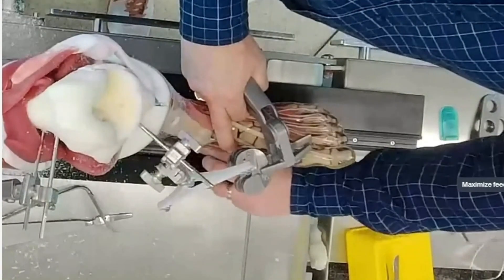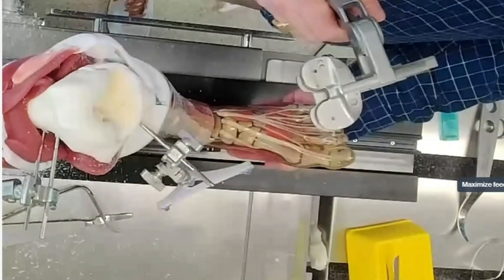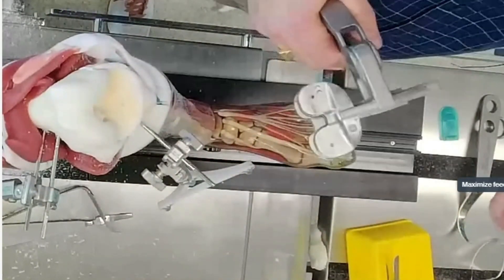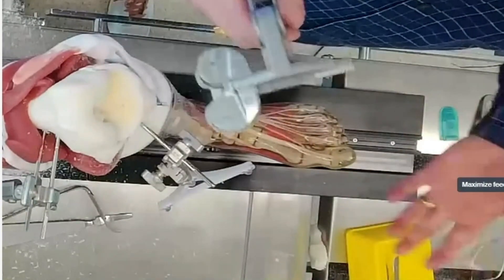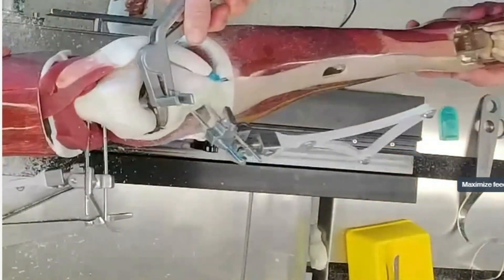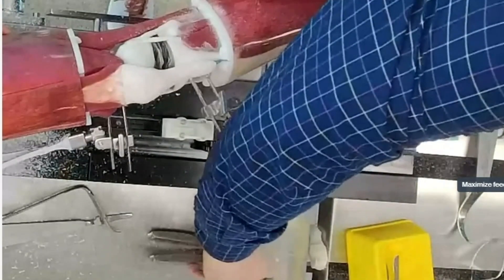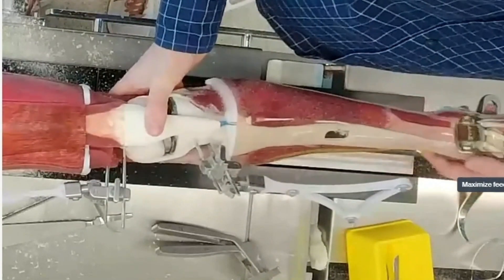This has always been one of the challenging parts using other sawbones or other models, where the ligaments are either fixed rope with no elasticity or rubber bands effectively with no real endpoint. You end up getting graphs that basically don't look realistic and don't make sense from a knee perspective. Whereas with this model and these soft tissues, I can also re-evert the patella.